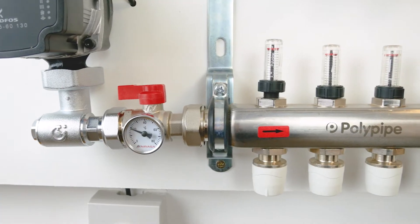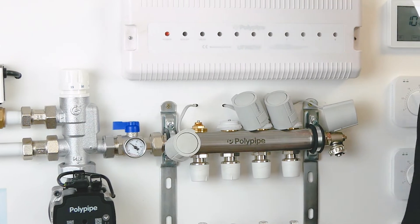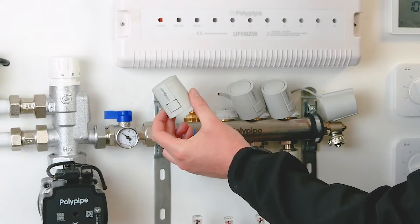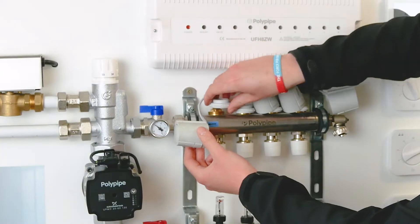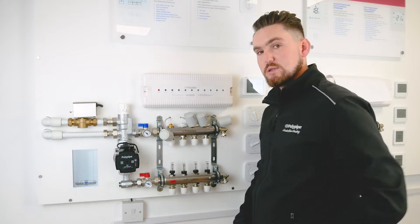Looking at the manifold, we've got the flow meters across the bottom and the balancing valves on the top where the actuator heads sit. When you unbox an actuator, it comes with the actuator head with a two-wire cable and also a little screw. When you're ready to fit the actuator heads, the screw fixes onto the valve body and then the actuator simply pops on top — it's a quick, easy pop-on, pop-off system.